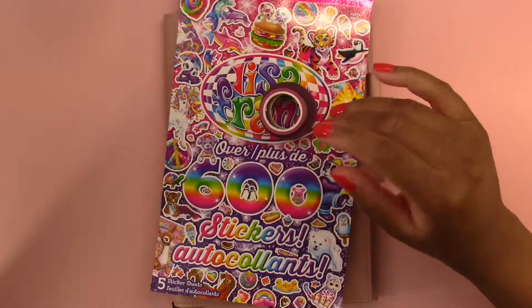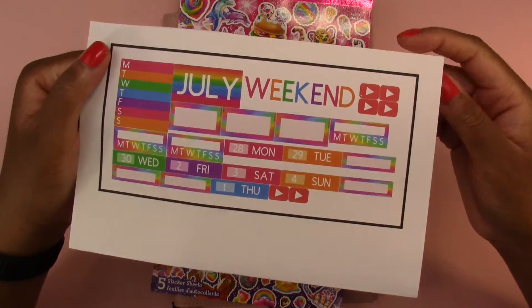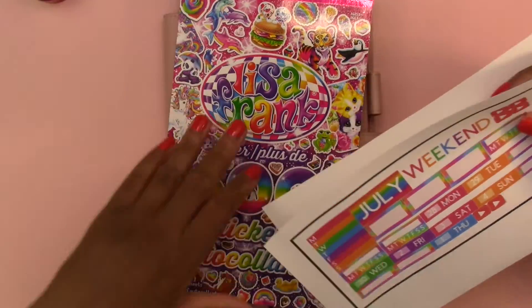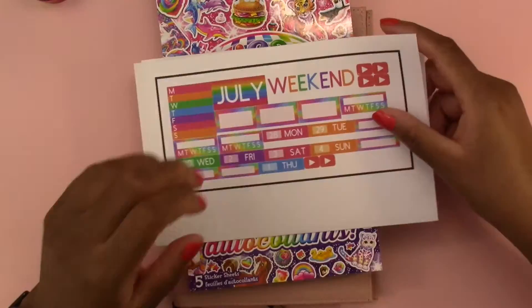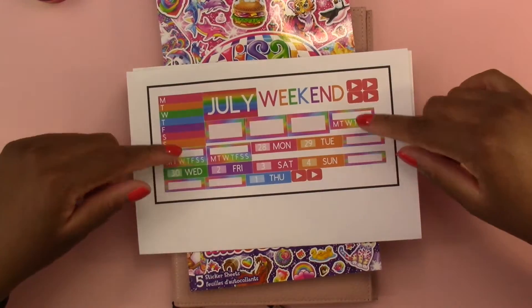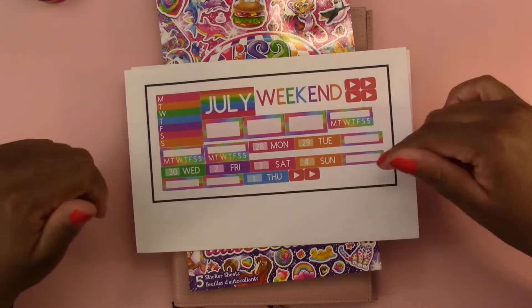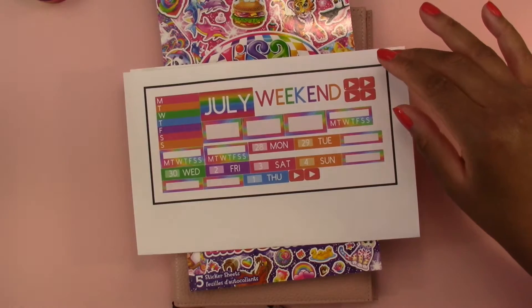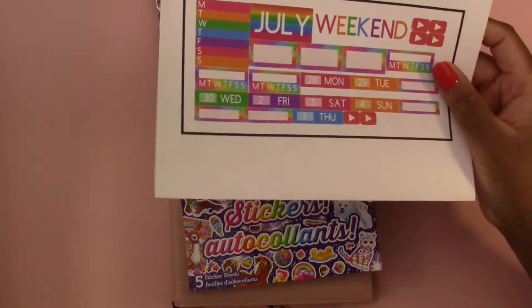I also made some stickers to go along with it on my Cricut machine. So we have these rainbow stickers - I think they'll match good enough. So we have these date covers, trackers, weekend banner, and a few boxes. And then I have a bunch of other stickers on the side that we will use throughout the setup.